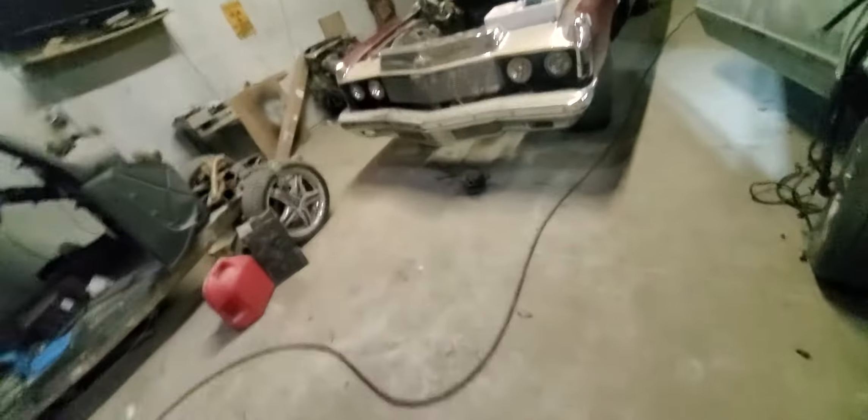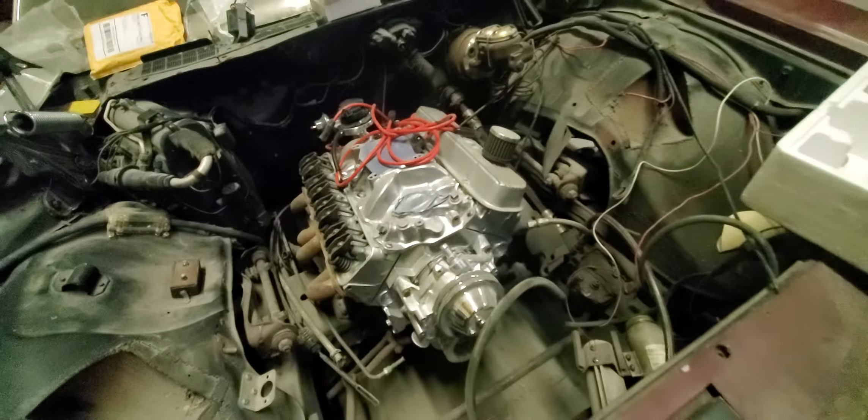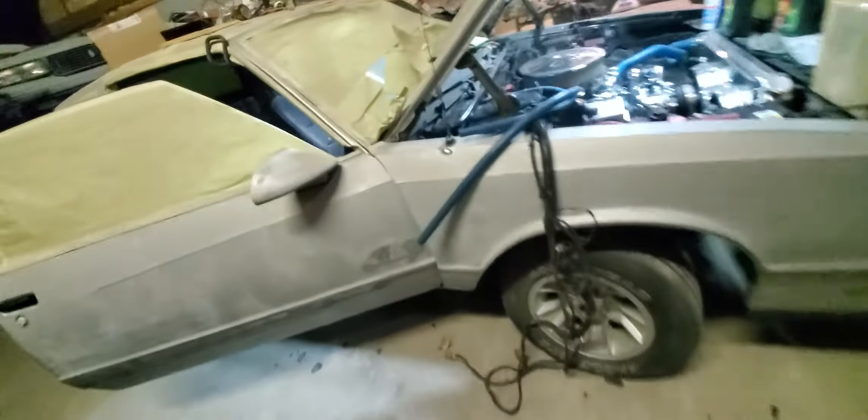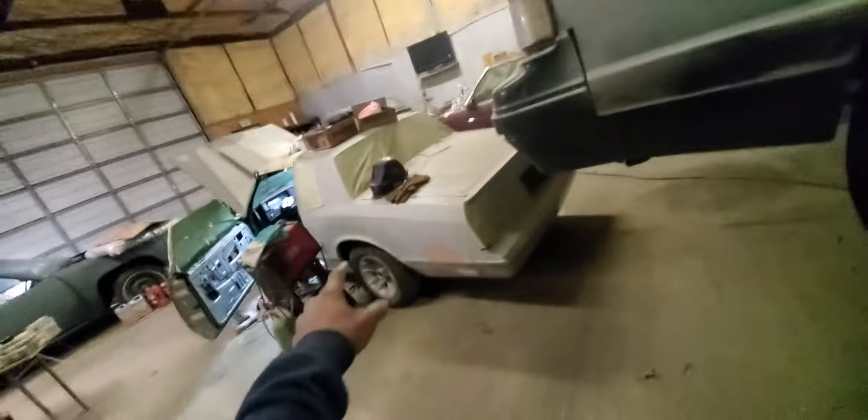Let me take you over to the paint booth. We got the donk in here, got the block down in here, waiting on a few more parts. We got another motor in the box — parts are coming for this one too. That money collar is about to come down, getting paid next. So we got one, two, three getting paid next.